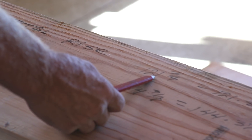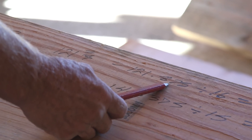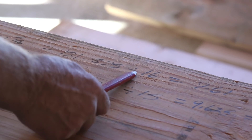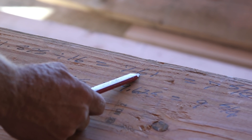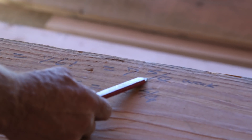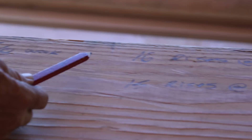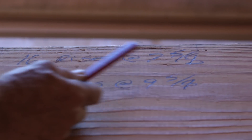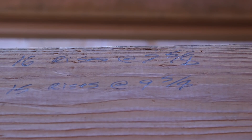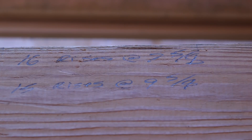Total rise is 121 and 7/8 inches. Converted to decimals, that's 121.875. Divided by 16 rises equals 7.61 inches per rise, which converts to 7 and 5/8 inches. That means I'm laying out 16 rises at 7 and 5/8 inches each. That is the baseline. The code maximum is 8 inches, so we are very comfortably within code.